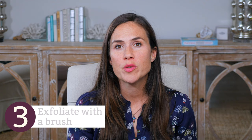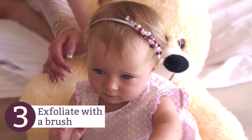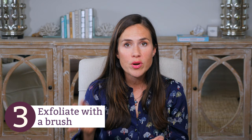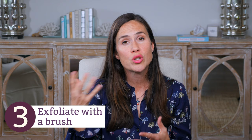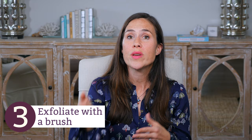Number three, exfoliate with a brush. You want to find a baby brush — usually these are made with really soft bristles. Gently stimulate the baby's scalp with this brush. This is a very gentle form of dry brushing or skin brushing. It's going to help stimulate new cell production and cell turnover, and help to slough off this cradle cap. This can be very effective combined with the tonic mentioned earlier as well as the natural vegetable oils. Now, before I dive into tips four and five, let's back up and talk about what could potentially be causing cradle cap.